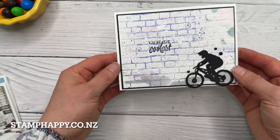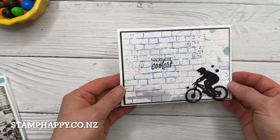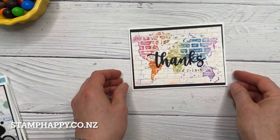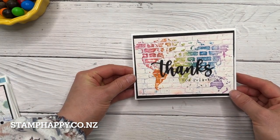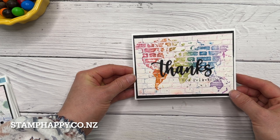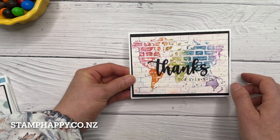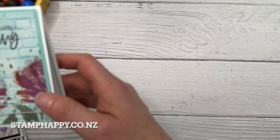We even did a little bit of spritzing with the spritzer bottles — this was actually the piece we were using to see what stuff would look like, and at the end we decided it actually looked kind of cool so I just finished it off. In this one I've used the world map background stamp done in a rainbow of colors, and then just kept the rest of it simple with black and white embellishments, words, and layers.